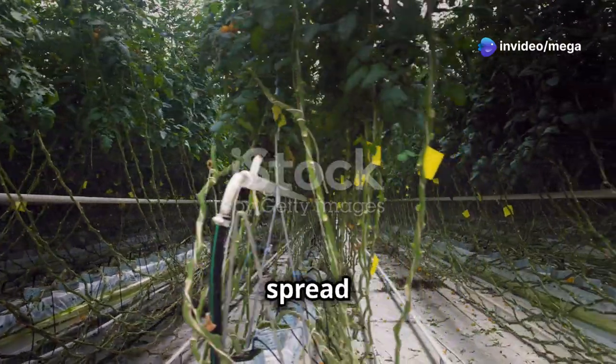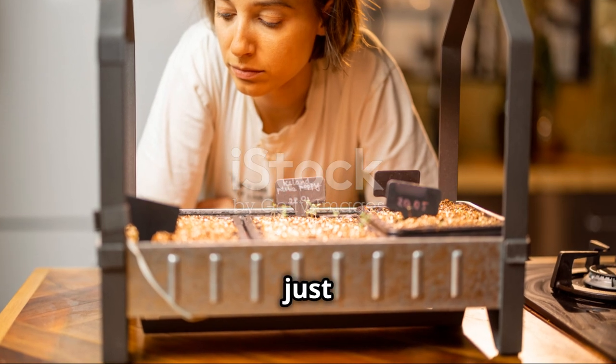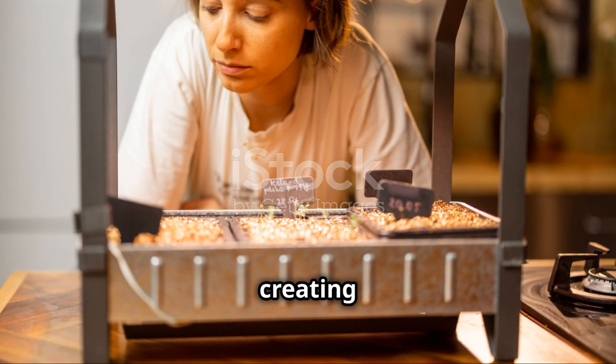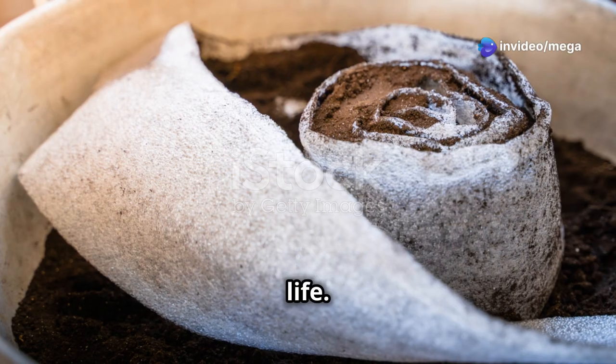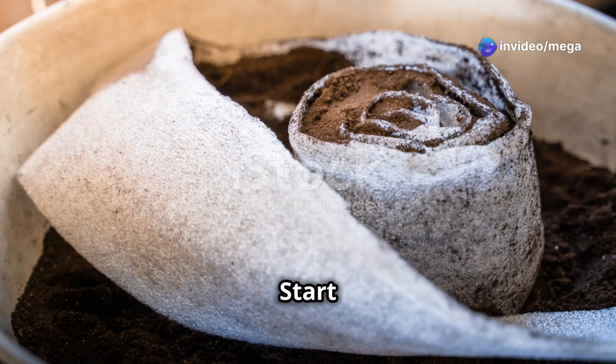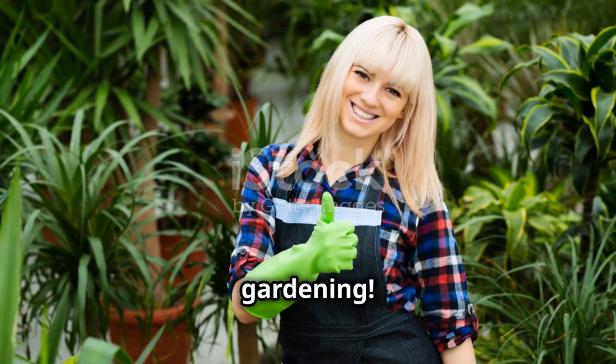Share them with friends and family and spread the joy of indoor gardening. Indoor cherry tomato gardening is not just about growing food. It's about creating a connection with nature and enjoying the simple pleasures of life. So why wait? Start your indoor cherry tomato garden today and experience the joy of growing your own food. Happy gardening!